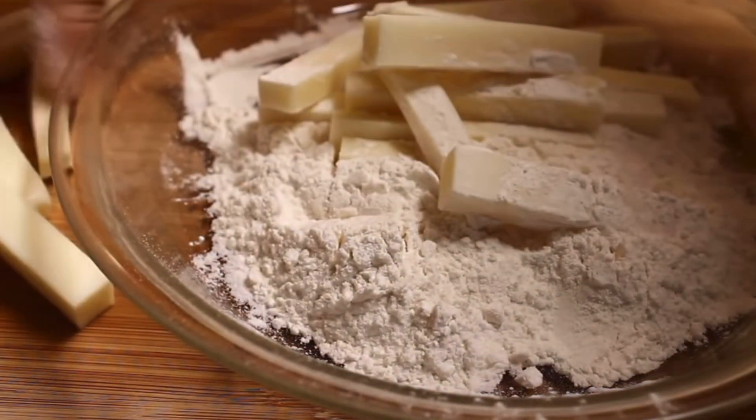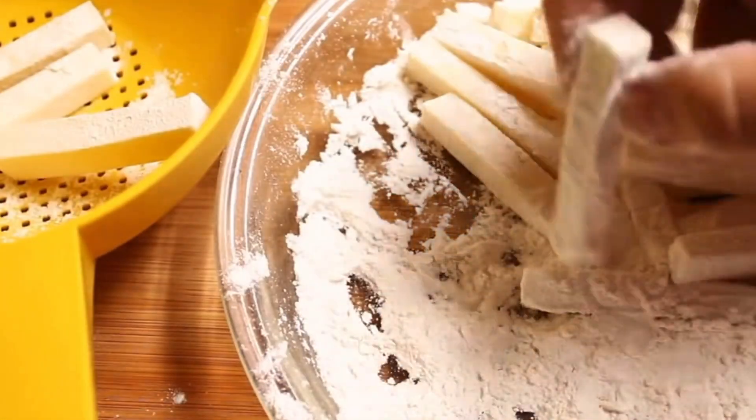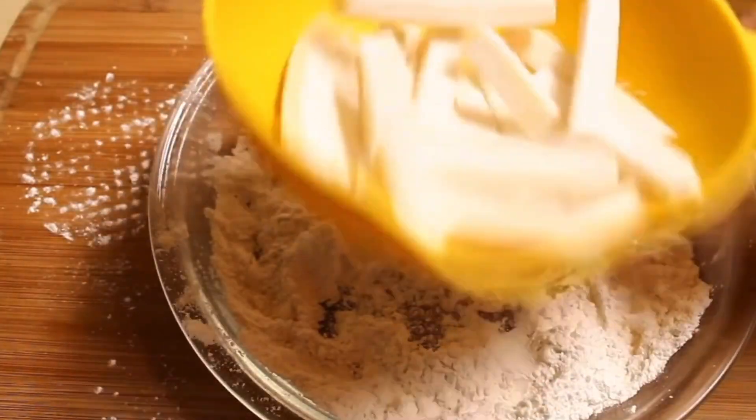In a pie plate I've got about a quarter of a cup of flour and I'm going to coat these, making sure to get the ends as well. Then I'm just gonna put them into my colander and shake off the excess flour.